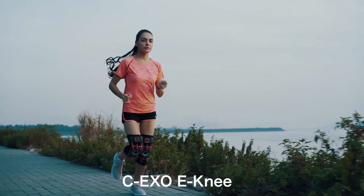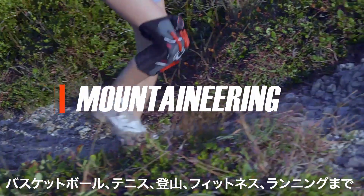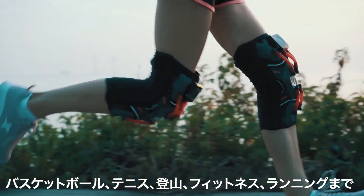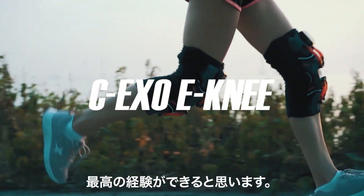This is CEXO-ENI. Basketball, tennis, mountaineering, fitness, or jogging — this will be your top choice.